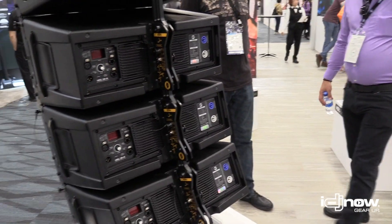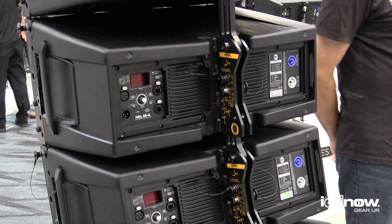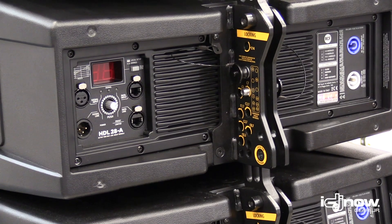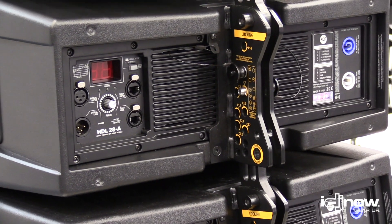It also has upgraded hardware. It has the compression hardware on the back for easy deployment — essentially you're flying four boxes at a time instead of one box at a time when you're rigging.